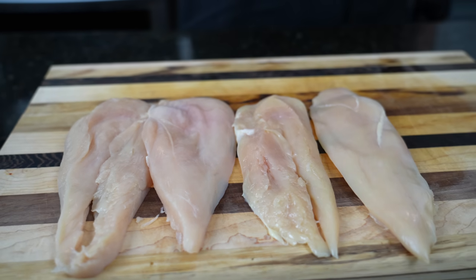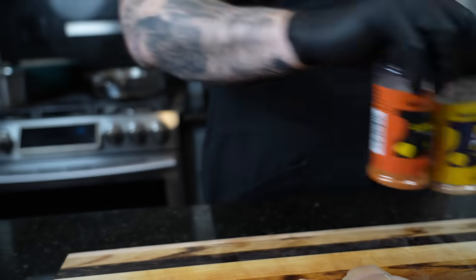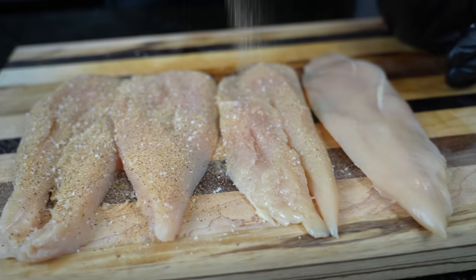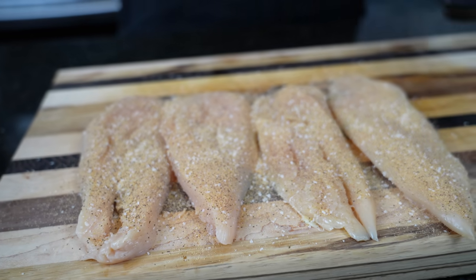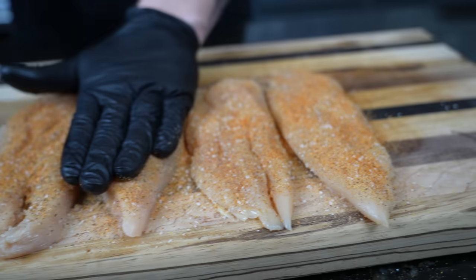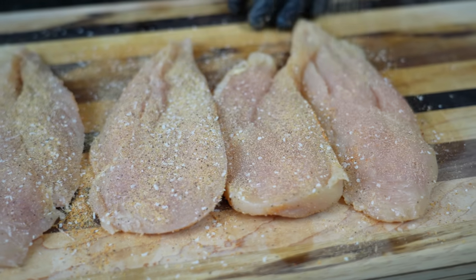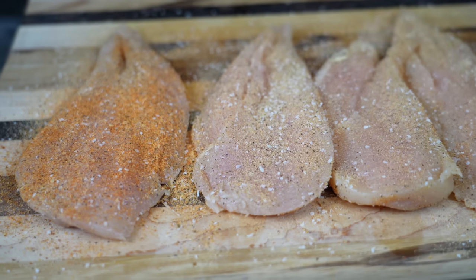So while we have the chicken laid out perfectly, we're going to go ahead and season this up with my lemon bay seasoning. If you haven't tried that yet, grab it via the link in the description box while supplies last. And my all-purpose — a nice even application of both of those. If you don't have either of these, just use whatever your favorite all-purpose seasoning is. You could also hit this with a little lemon pepper or some Cajun seasoning, really whatever flavors you're into. Then we're going to flip the chicken breast over and make sure we show the other side the same love and attention.